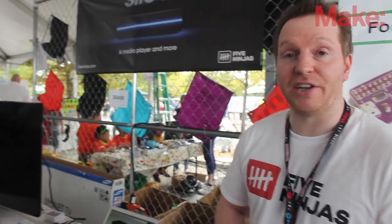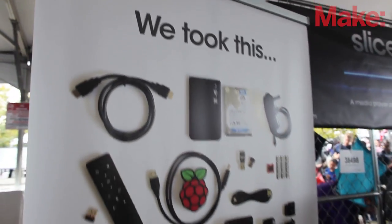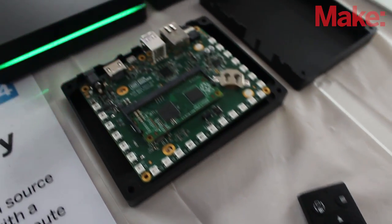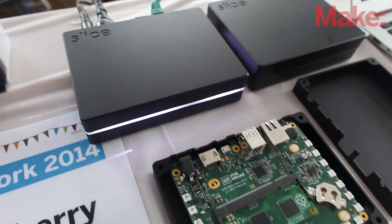Hi, I'm Mo from the Five Ninjas and the Slice team, here at Makefair New York. We've got a new board to show off with three USB ports. Essentially, Slice is an open source media player with local storage based on the Raspberry Pi compute module. It's got four gigabytes of Samsung flash to store your library and 25 individually addressable 24-bit color LEDs.